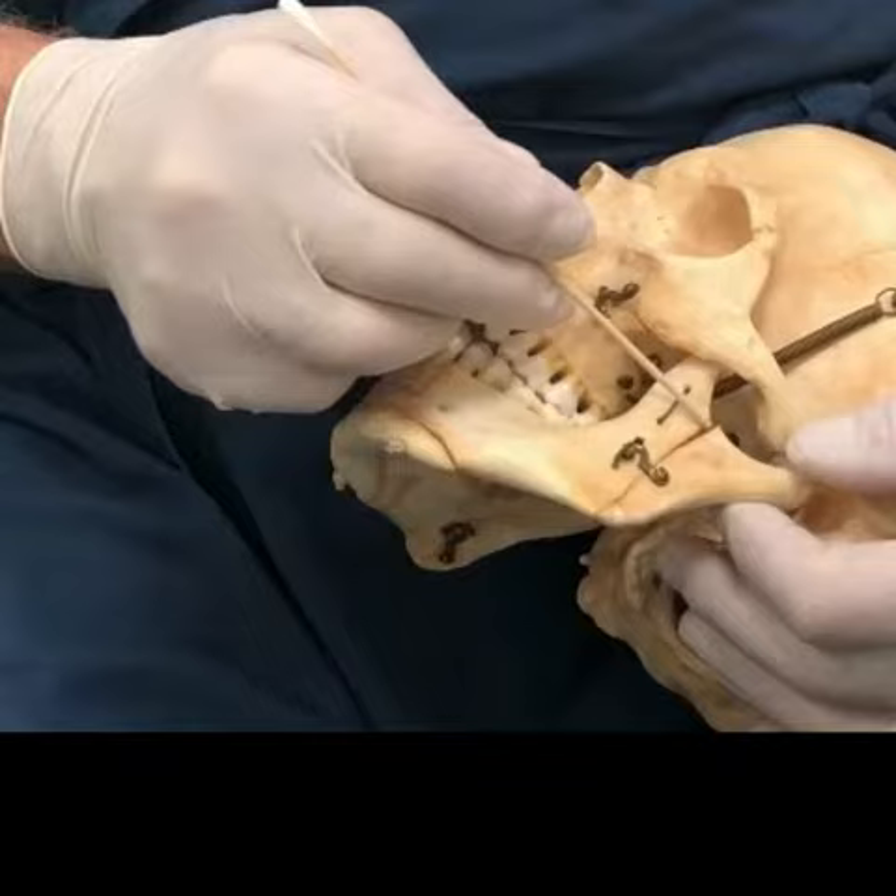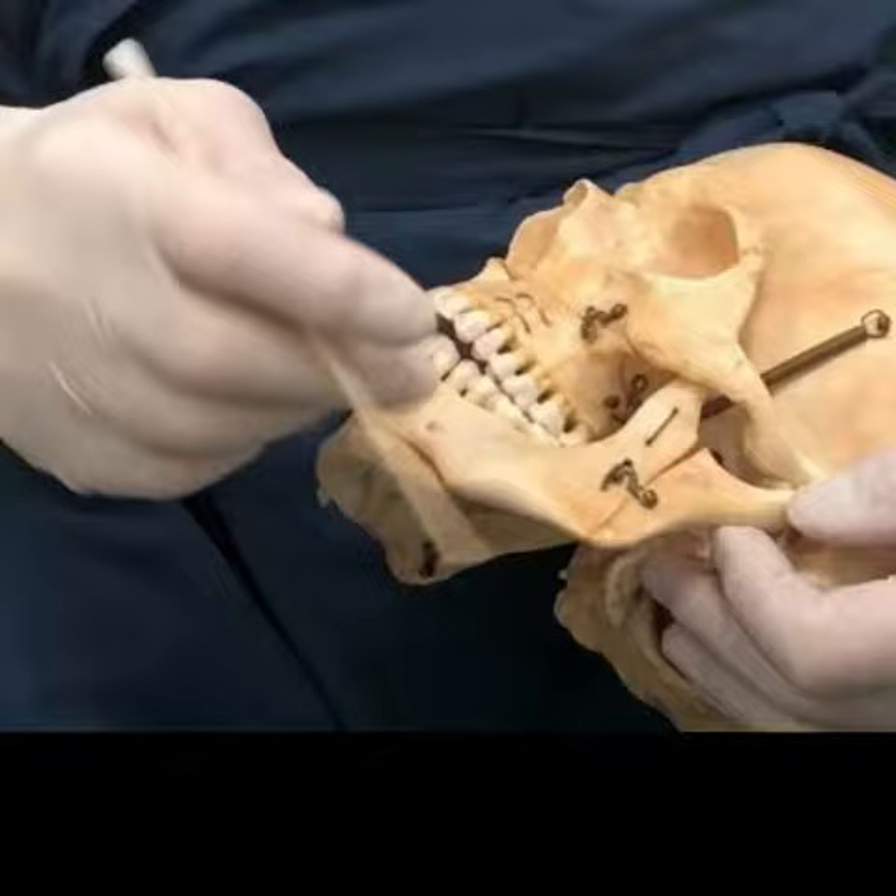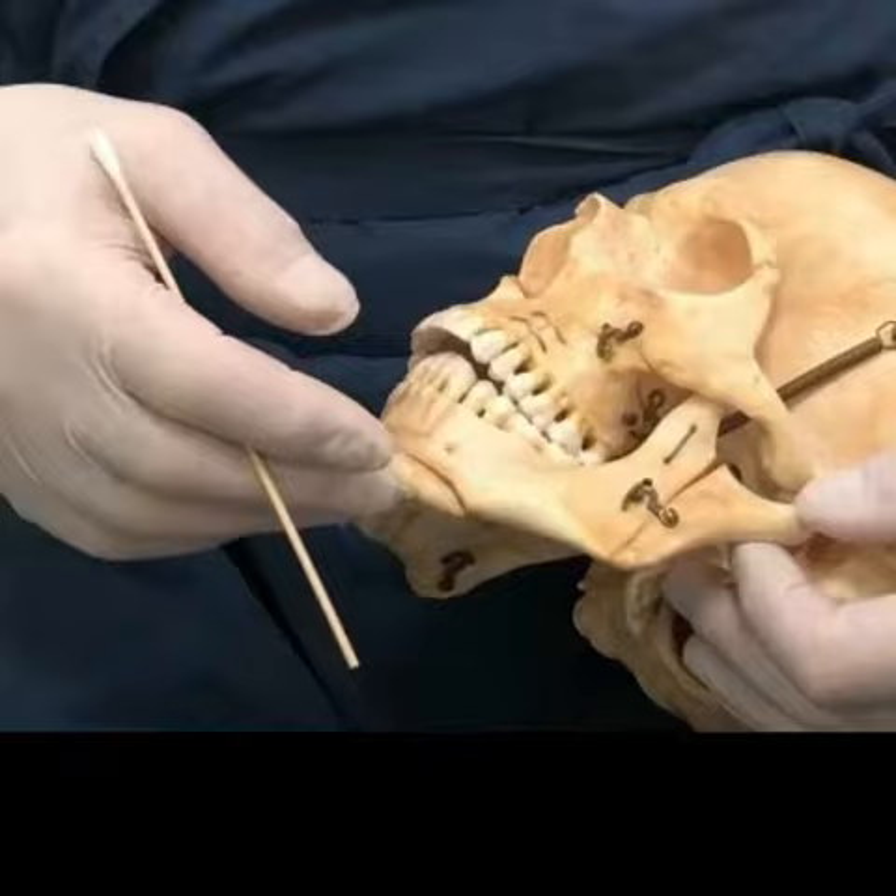There are other demonstrations on this skull. This is a vertical osteotomy of the ramus of the mandible — this is called the ramus. If you do this type of cut, you can move the entire lower jaw back. So for someone that has a very prominent lower jaw, sort of a Jay Leno type...